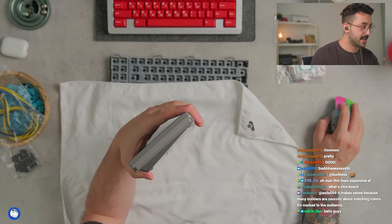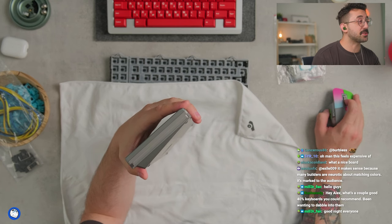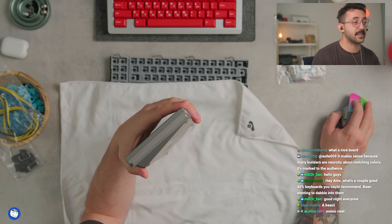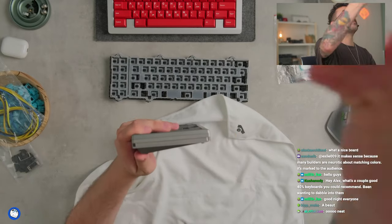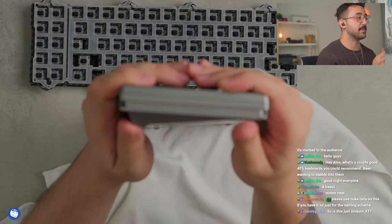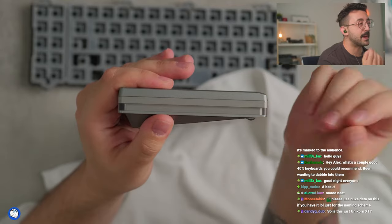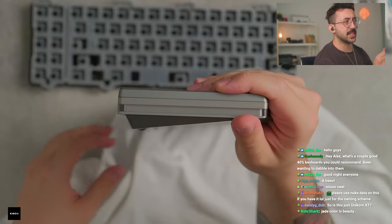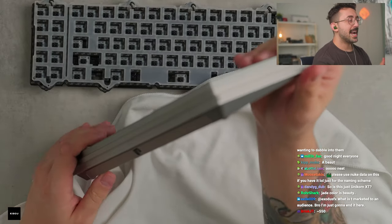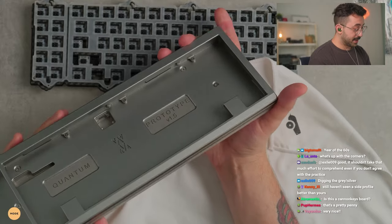I don't actually know the prices for this, I don't even think this has vendors yet. This is like a super early proto, but such a pretty looking board. I'm going to zoom in a little bit here. Look at that side profile. There might be some Nixie scratches on this — it is a prototype. Very cool, and it doesn't use a traditional o-ring style, as you guys will see when we build it.